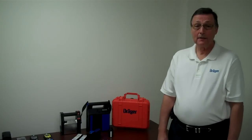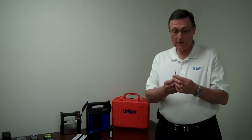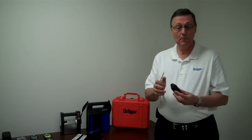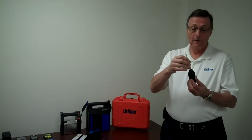I'd like to show you how to take a test using the Drago detector tube in the QRL bellows pump. First, you would take the tube that you want to take the measurement with, take the deluxe tube opener, and you would score it on both ends and break it open.